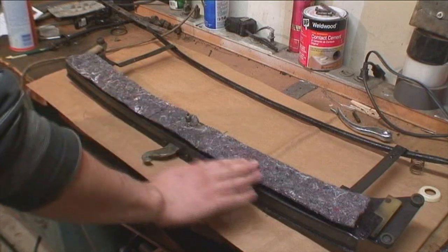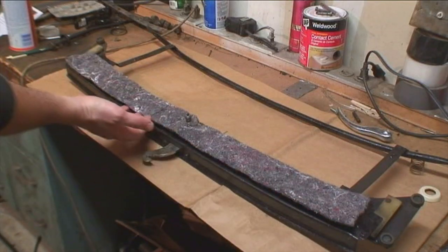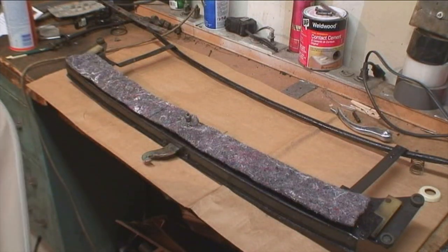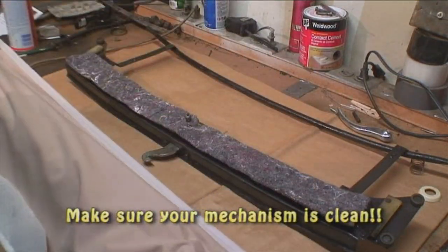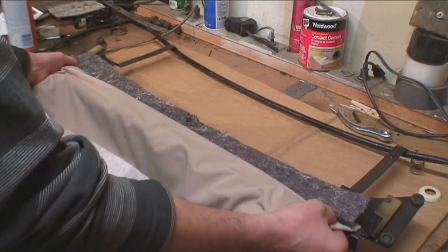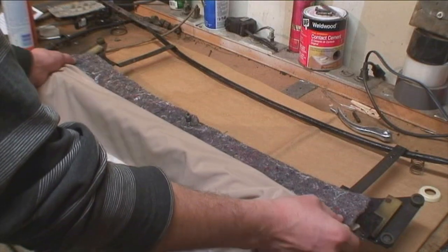I poked a hole in the middle of that padding so the crank can be attached, and I opened up the grippers a little more so the headliner can go through. Make sure your hands are clean at this point and make sure you're working on a clean surface. The strip from the square section of the headliner is going to go into those teeth.